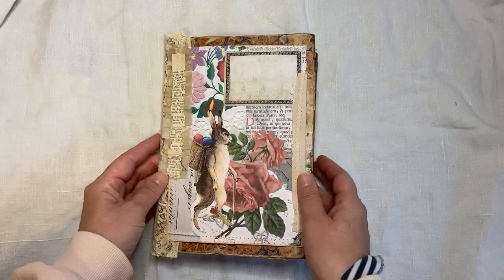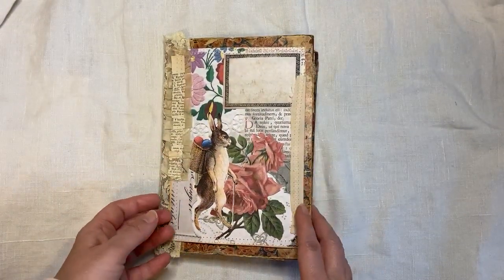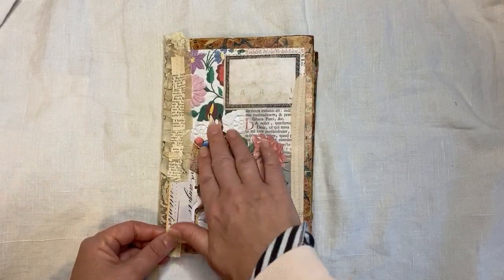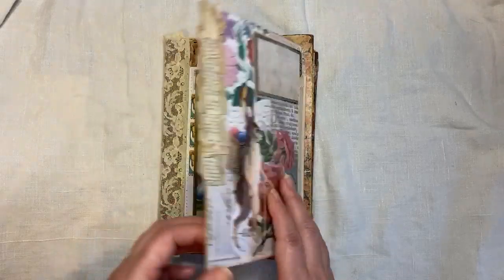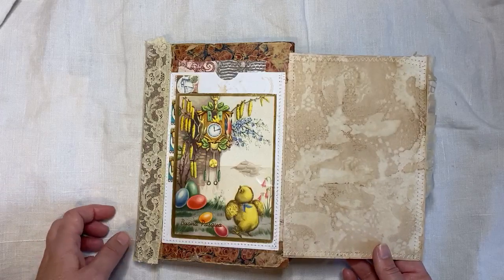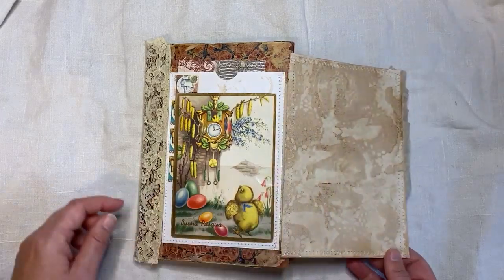One signature sewn into the spine. And then I've had a bit of fun with the cover. So this is a big flip here — that gorgeous bunny attached in some of the ruffle there. And then it flips out and you could write something there or decorate it if you want to, with some tea dyed paper.